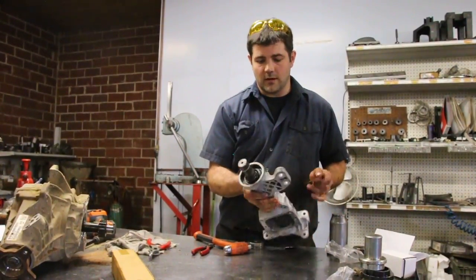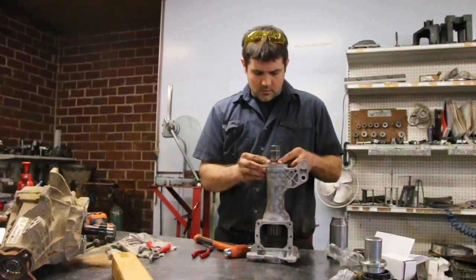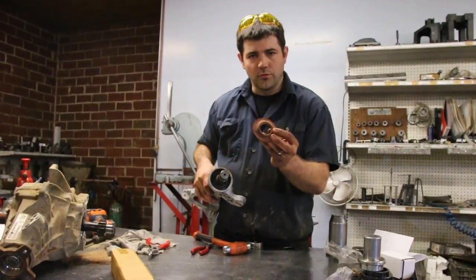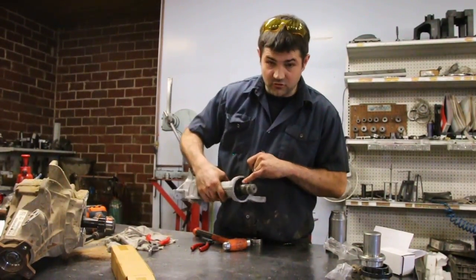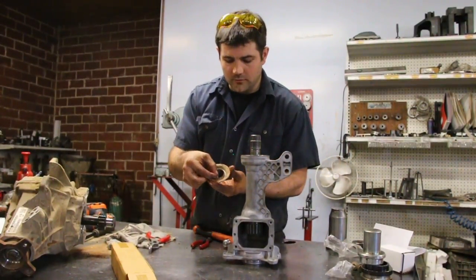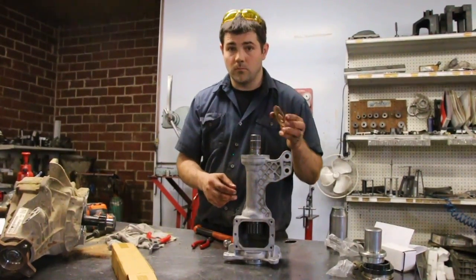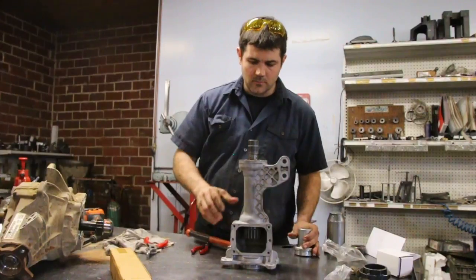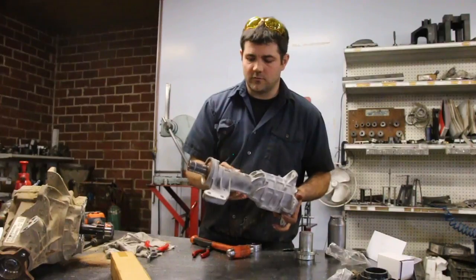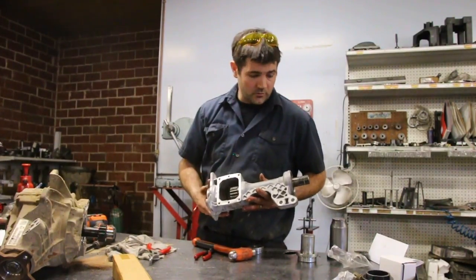The last thing to do to assemble the housing is going to be to put the little dust deflector on. A lot of the times they hold their tension and they'll snap down onto the shoulder and stay in place. A lot of times you may need to take a small pair of pliers and just work the edge in a little bit to retain that tension. And there you go — there's the new shaft in. Now we're just going to put it back on the diff, basically working backwards from where we started.